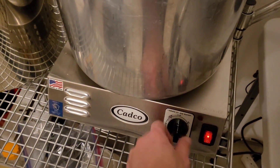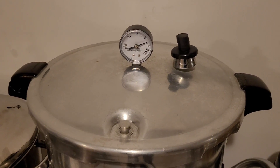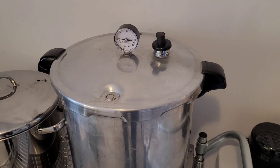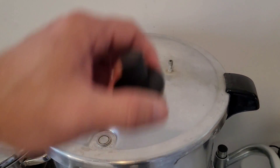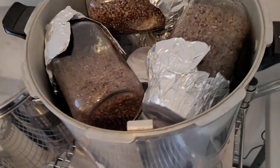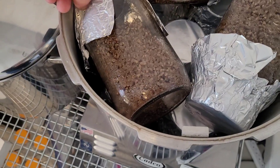Two hours is up — now just let this naturally cool overnight and take your jars out to work with the next day. It is now the next day; it's been cooling overnight. This is where the foil caps come in handy.